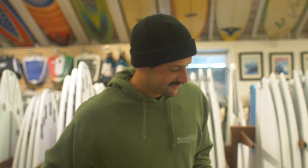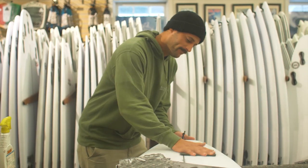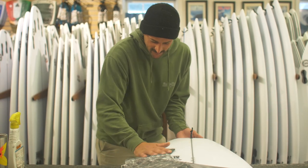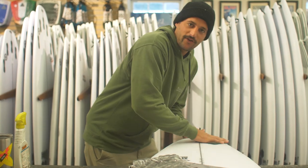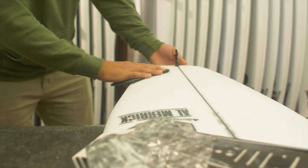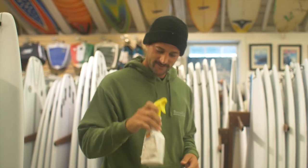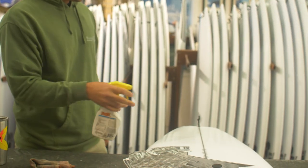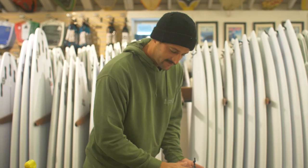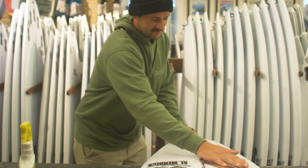Usually before I do this I'll sand the back, rough it up a little bit — get all the crap off. After that, take some of this loose juice here, sprinkle it on, clear the dust off, get all the grease out.